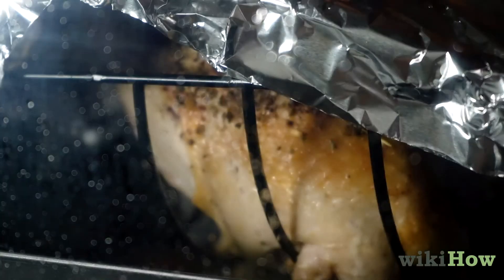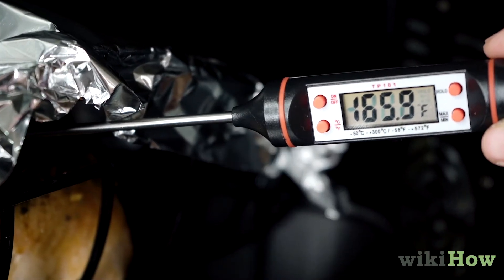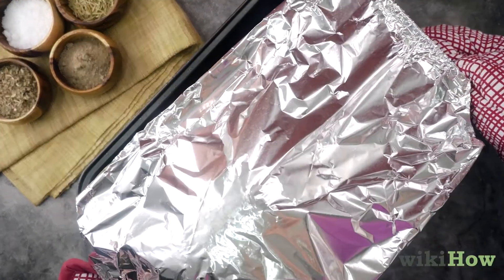Once the turkey breast reaches an internal temperature of 165 degrees Fahrenheit, 75 degrees Celsius, remove it from the oven and serve.